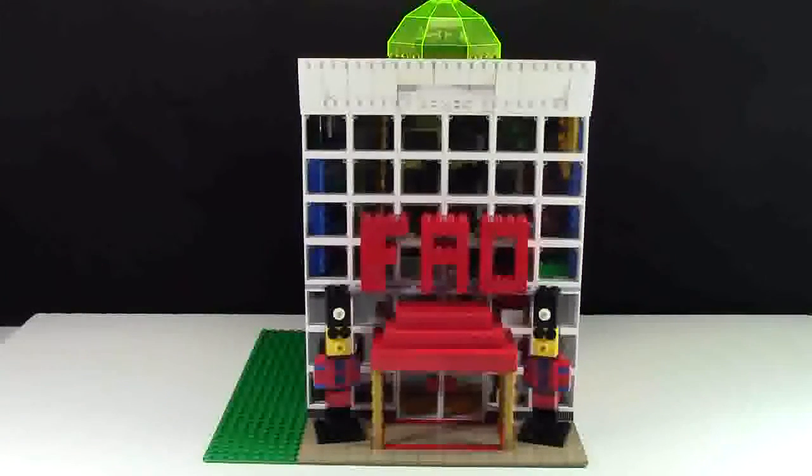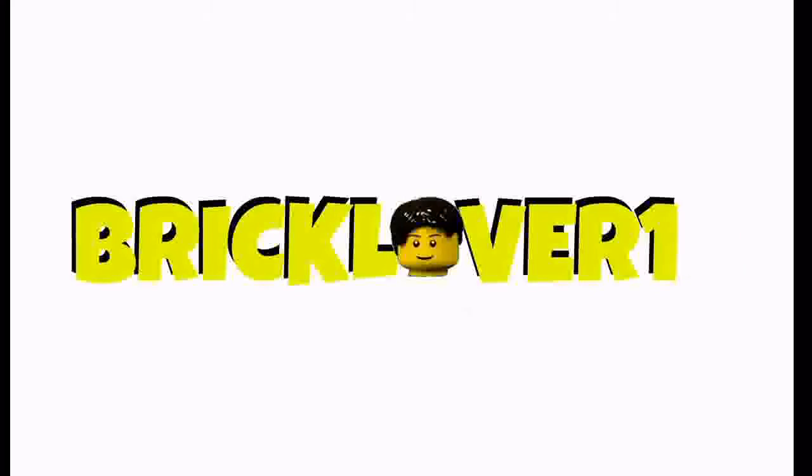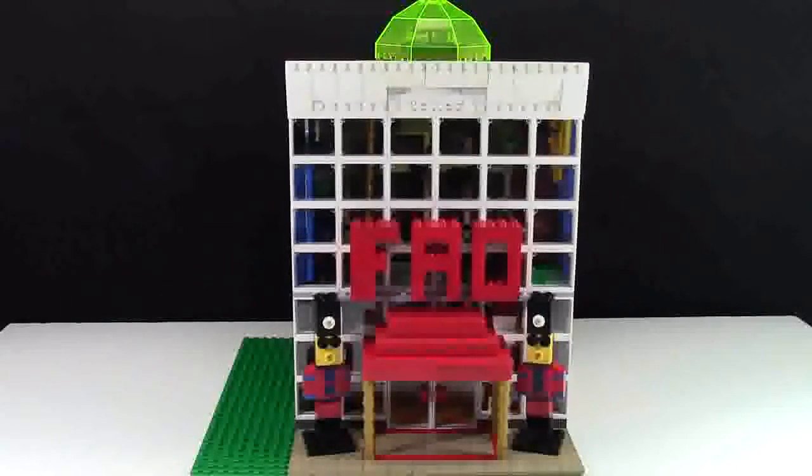Hey everybody, BrickLover18 here today with a new MOC, and today's MOC is an FAO Schwarz toy store from New York City. This is a pretty cool MOC in my opinion. It uses a lot of window pieces and it's actually modeled off the real FAO Schwarz in New York City. I think it looks pretty similar. I made some minor changes such as the sign, the big toy soldiers up front, and the roof part, just to keep it a little bit more interesting because it looked pretty plain.